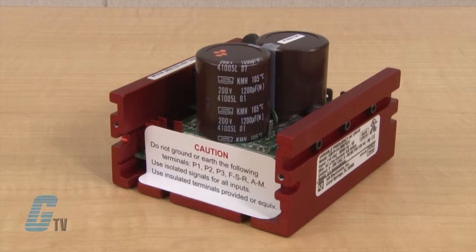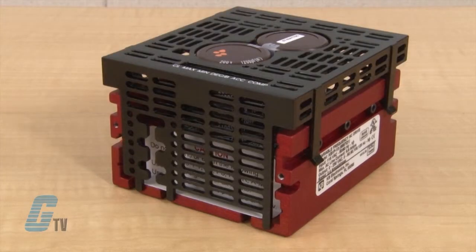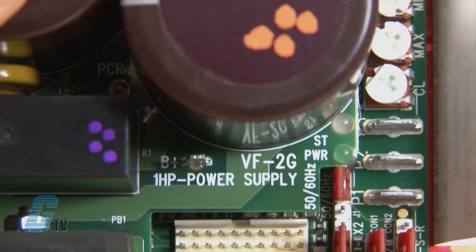The unit comes with a finger safe cover for added protection and diagnostic LEDs for power and drive status. It also has adjustable linear acceleration and deceleration for soft start applications.